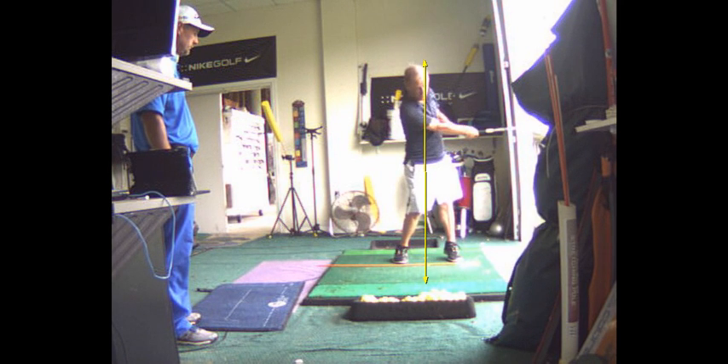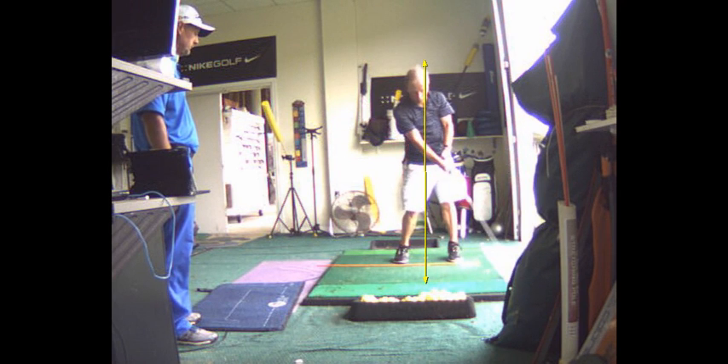And you're up on your heels. See how your left heel is completely off the ground? Right heel is completely off the ground. You've got a bending left elbow and you're not getting any weight into your left heel at impact. So when you strike the golf ball, you've got to push that heel down.